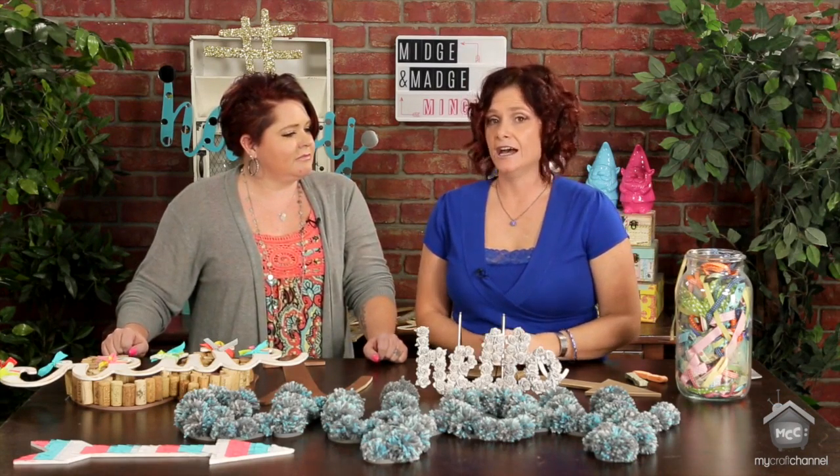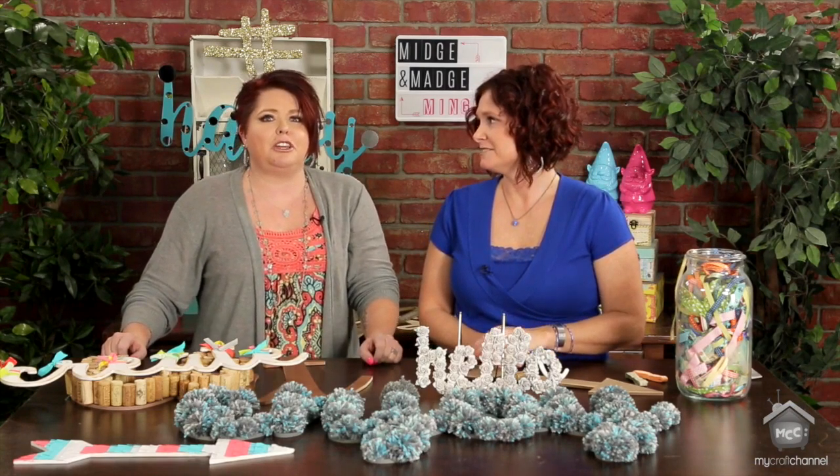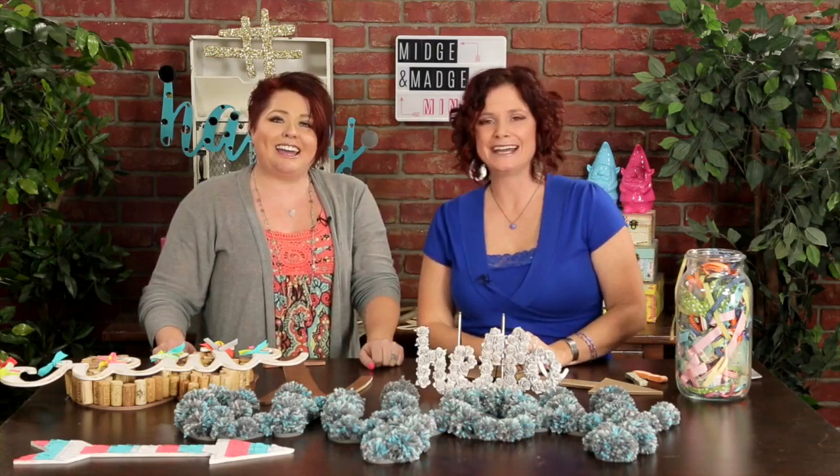We hope that you really liked this, because we know we did and we're going to be making a lot more of them. Go visit ImpressionsShop.com and come see us at our blog, MidgeAndMadgeMingle.com. Leave a comment below because we love comments and we'll answer you too. If you love this, share it — sharing's caring. Until next time, we will see you later. Bye!